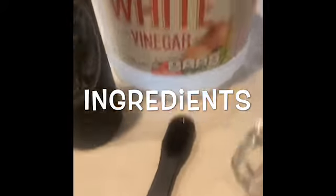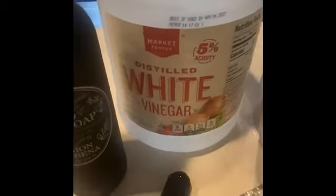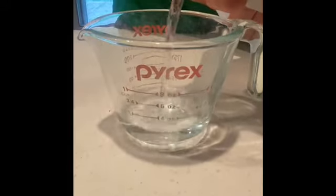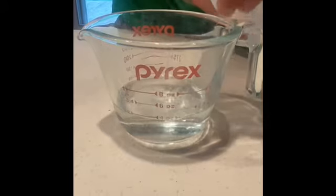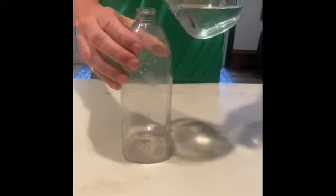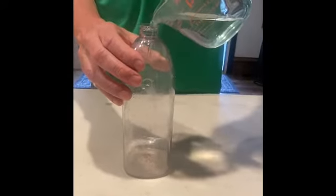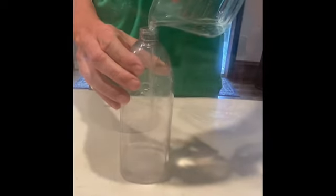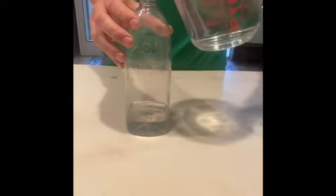Hey, it's Liv. First, you have to measure out a half cup of vinegar, then pour it into the bottle. We repurposed a bottle from the recycling bin.